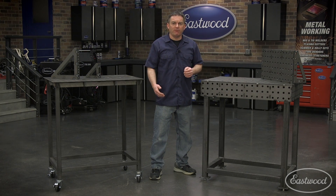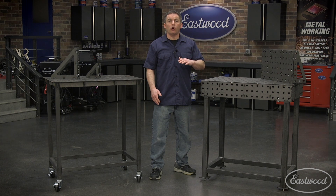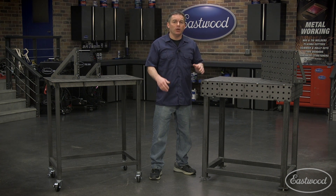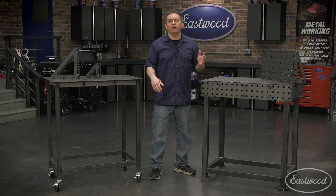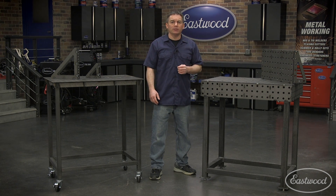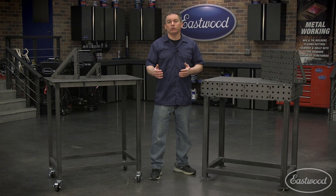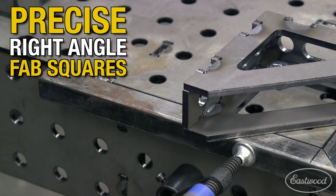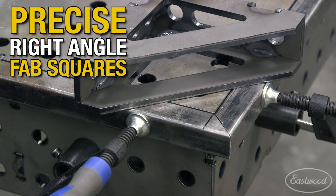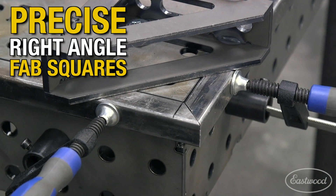A great feature of these fab blocks is that you can mount projects on all six sides — not only on the top and four sides, but also underneath the table — giving you an incredible amount of freedom when fabricating, as well as a seemingly endless amount of configurations. You can use the sides and top to make right angles, or combine them with the corners to make perfect boxes and complex shapes. You can even attach fab squares to the tables to further expand the abilities of your metal fabrication.